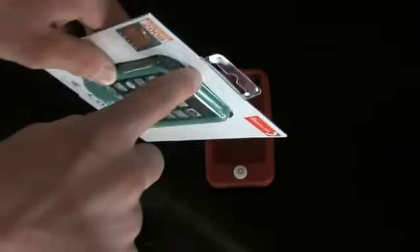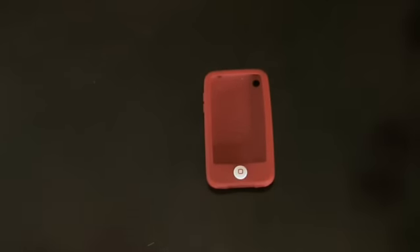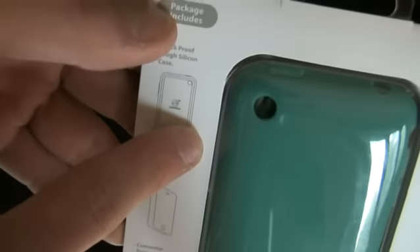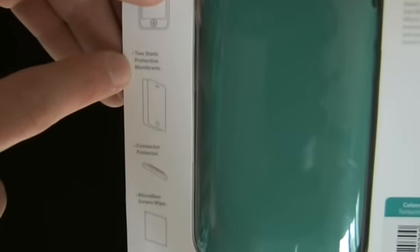These are all very good looking cases. Not only do they come with the case in the package, but they also come with two high quality SwitchEasy screen shields, a top headphone jack cover, and a bottom dock connector. Their slogan is 'everything but the kitchen sink.' So there's a connector port, a headphone port, a microfiber cloth, two static protective membranes — also known as screen shields or screen protectors — and the case itself.